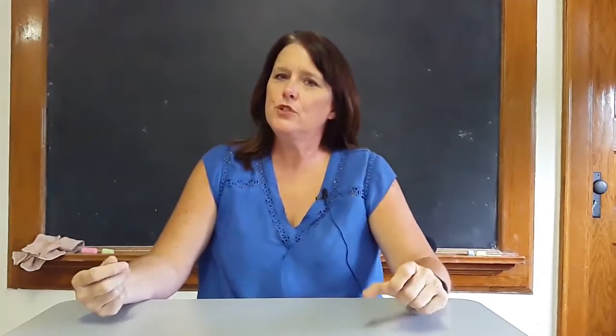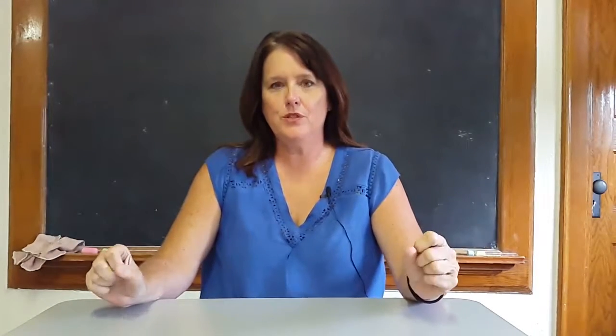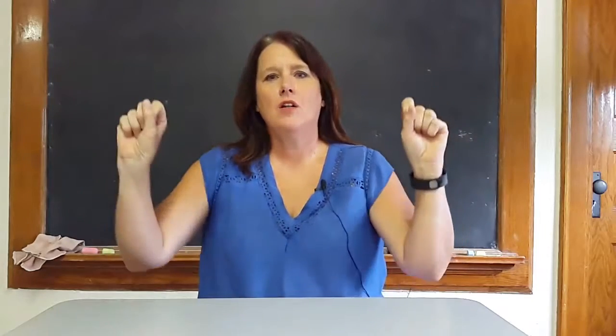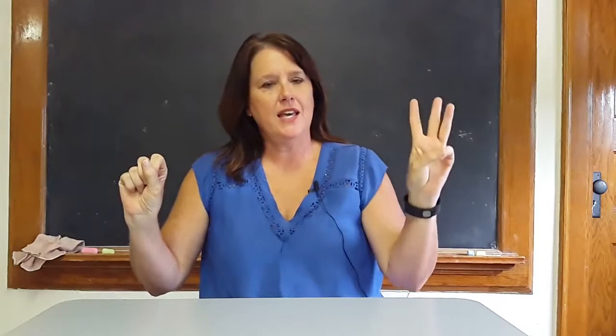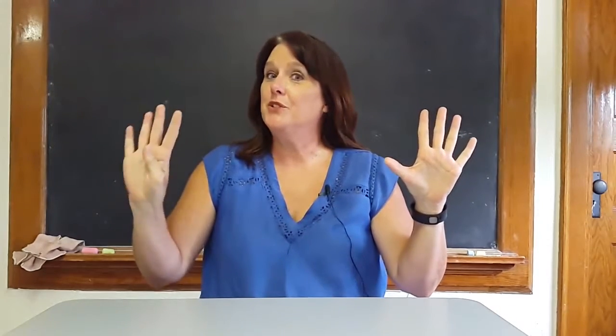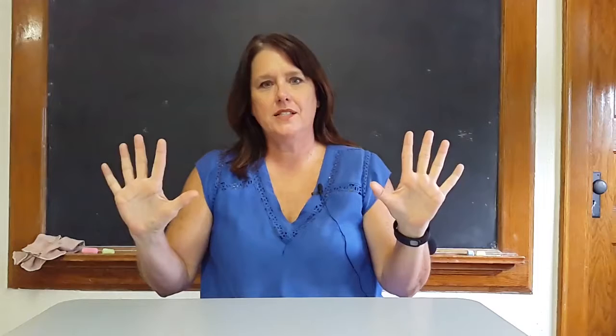Then I would ask them, boys and girls, how many fingers does your partner have? And they would say ten. And I would say, oh, you are so smart, you did that so well. Let's count your own fingers. All the fingers in the classroom would come up and they would go through the sequence again. And at the end I would say, boys and girls, how many fingers do you have? And they would say ten. And we would come to the conclusion that everybody in the room had ten fingers.